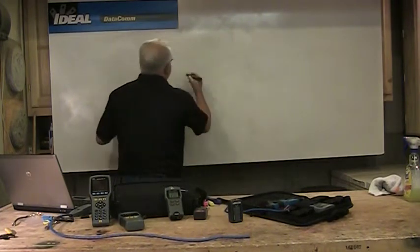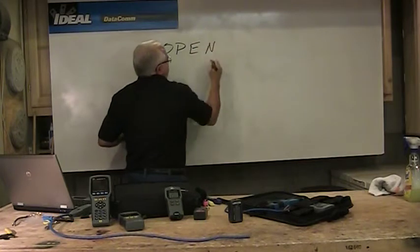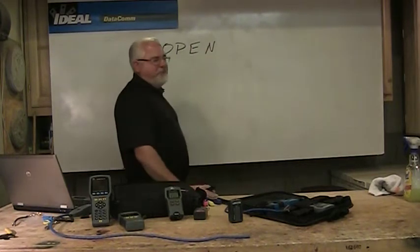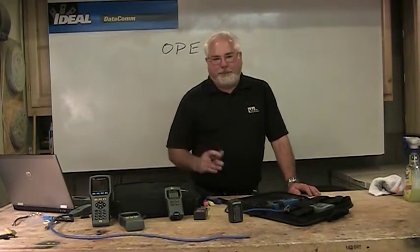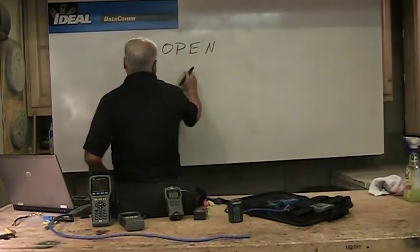When we look at basic testing, wire map testers are really what most of us need. Wire mappers check for the basics — opens in cable. There are a lot of reasons why there might be an open in the wire, and a lot of it's usually some sort of installer error — from misusing a punch-down tool, cutting a wire, who knows — but there might be an open in the wire.